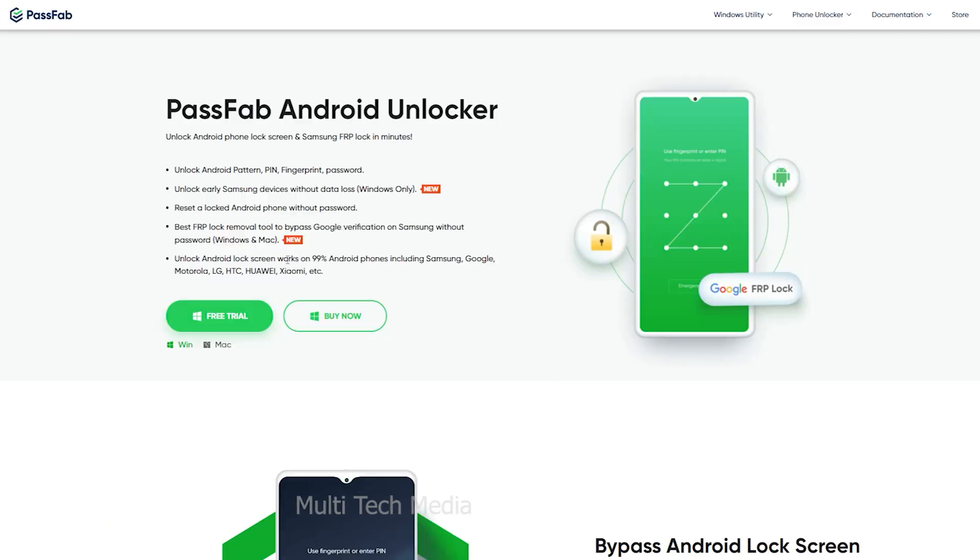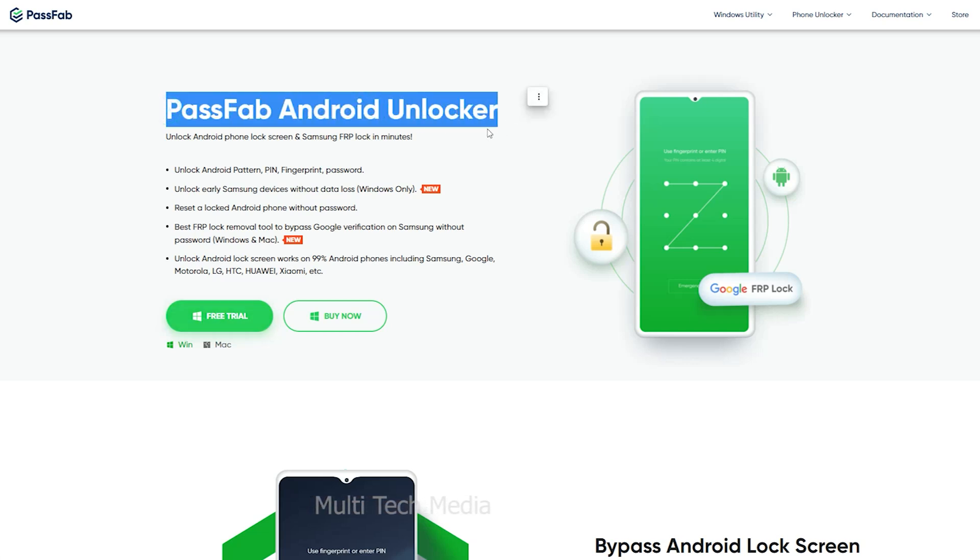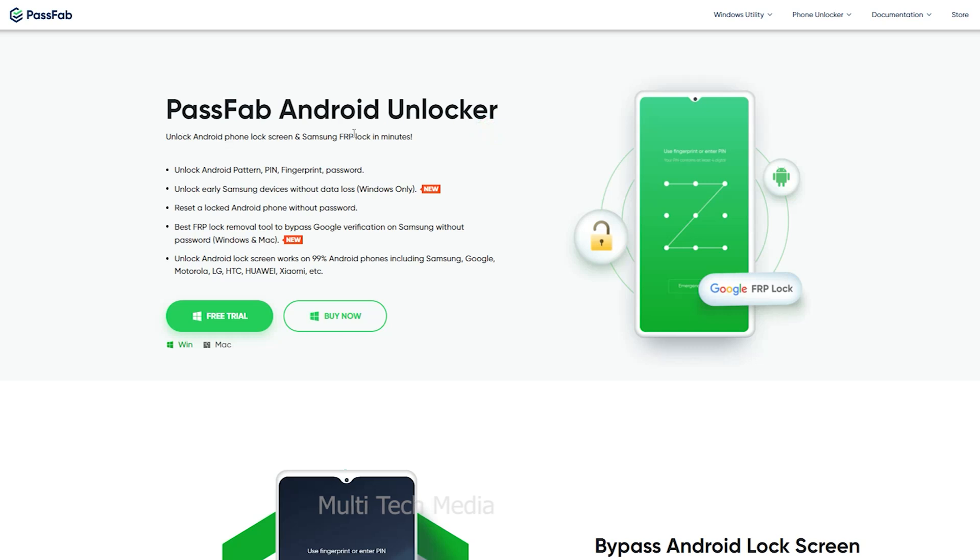In order to assist you, here is one of the ways to unlock the phone — Passweb Android Unlocker. To get this tool you need to install it from the link provided. I will drop a link in the description. Passweb Android Unlocker works for a lock screen and Samsung FRP lock in minutes.